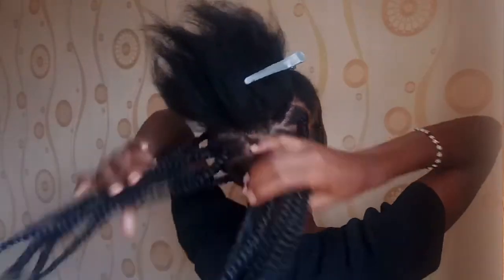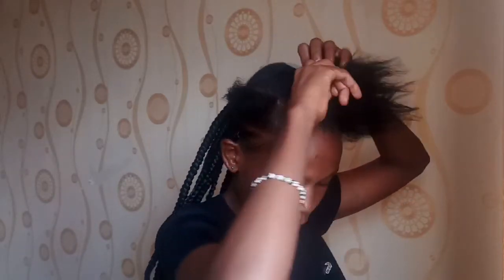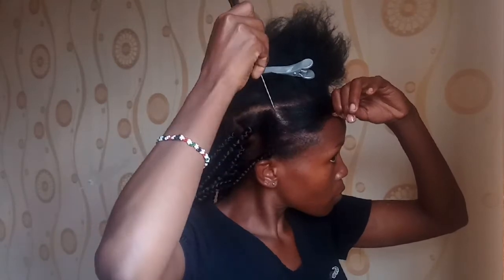If you have any other hairstyles you want me to share, please let me know in the comment section below. Also let me know what you think of this look.